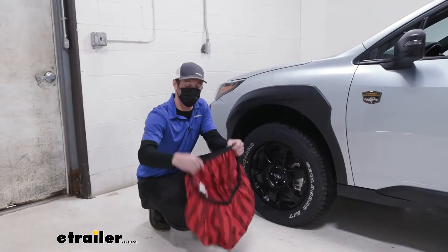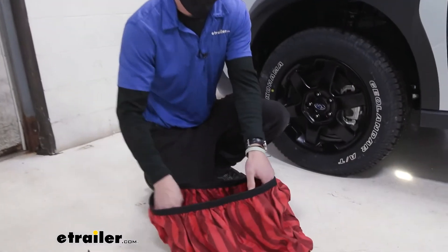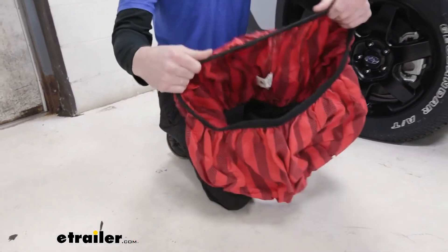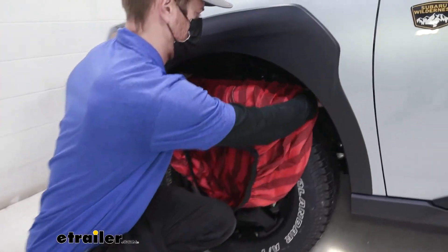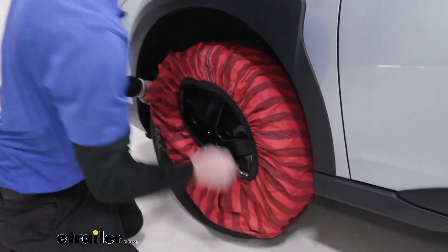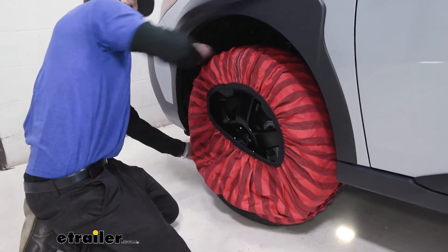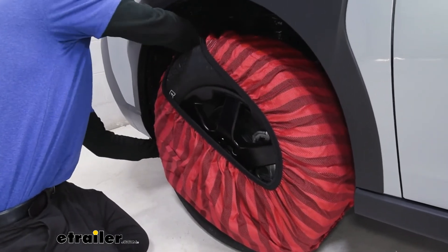First things first, just make sure that the tag is on the inside — we don't want them to be inside out. All you really have to do is kind of stretch this. We'll start on top of the tire and stretch it all the way around. It's got big elastic bands on it, so once we get it on a decent amount, we want to make sure that it wraps all the way around the tire.